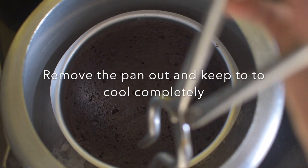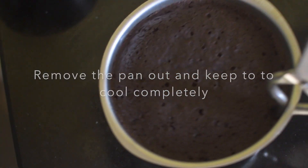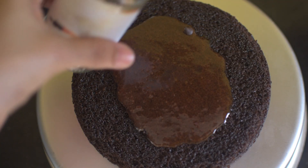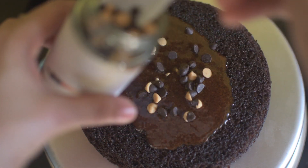Now remove it out and allow it to cool completely. Once cooled, you can decorate it with any topping of your choice. I have drizzled my homemade caramel sauce and a few chocolate chips.